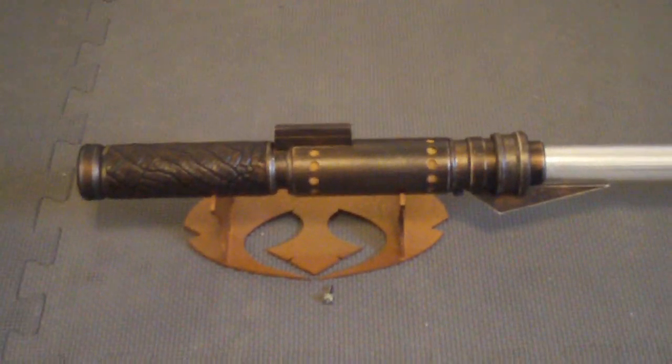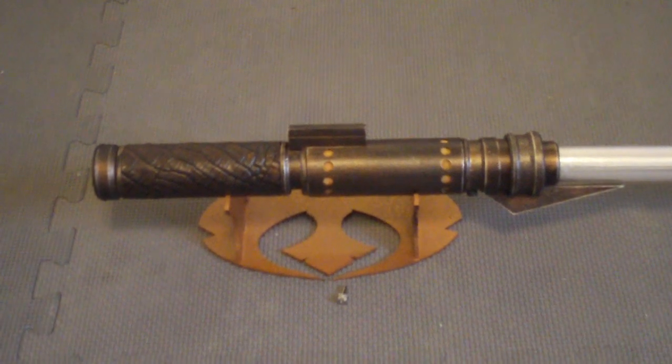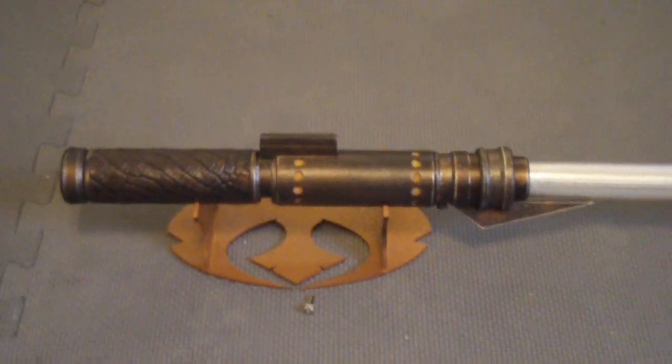Ungia was my Sith saber, my new Sith saber. Tenalia is my new Jedi saber.